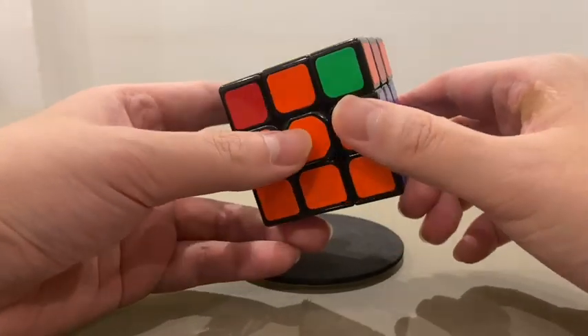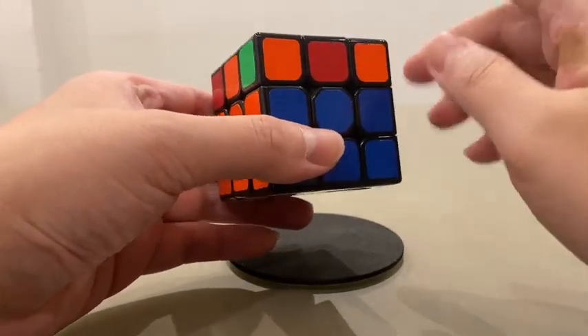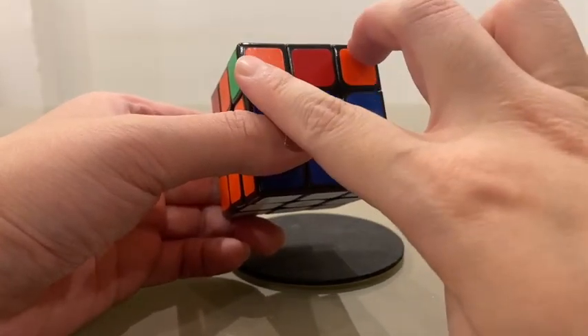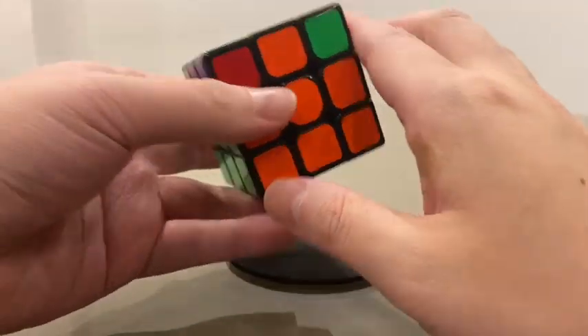The correct starting position is to look for two matching pairs — one matching pair of colors. For example, here we have got both orange colors at the corners on this side, so we will put this at the back.